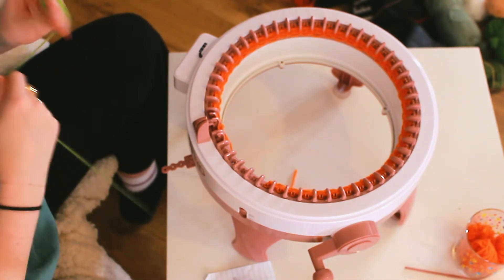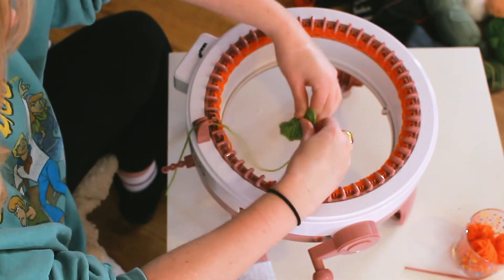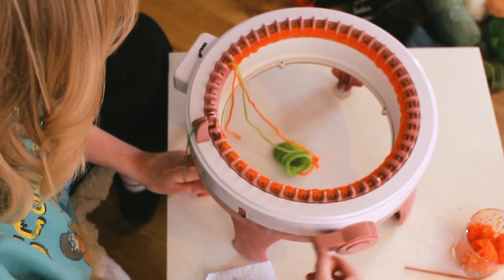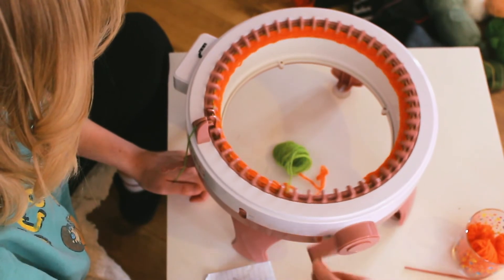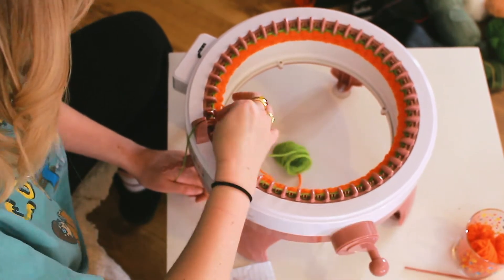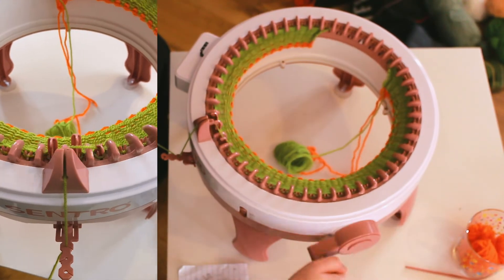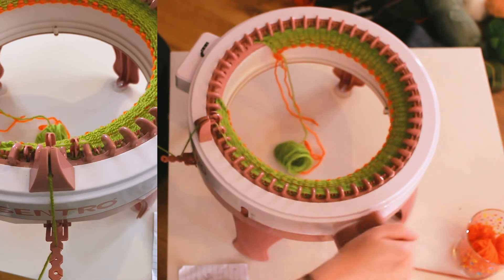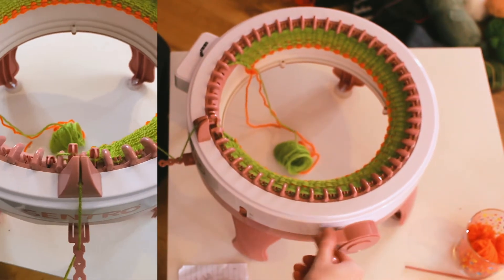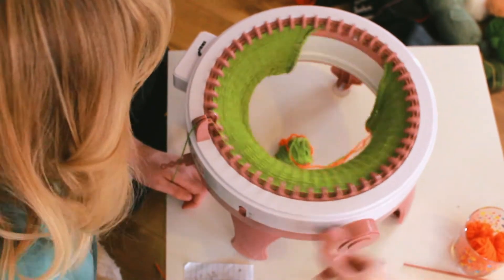I knit a few rounds of scrap yarn, then move on to my actual yarn. I always ball up some excess before starting because I use it to slip stitch and secure the edge when I take out the scrap yarn later. For this project I'm knitting 80 rows - 43 pegs across and 80 rows down. I make a tally every 10 rows to keep count. A common error with this machine is skipping stitches at the edge, so always make sure your yarn is poking under the last peg before you turn your work.